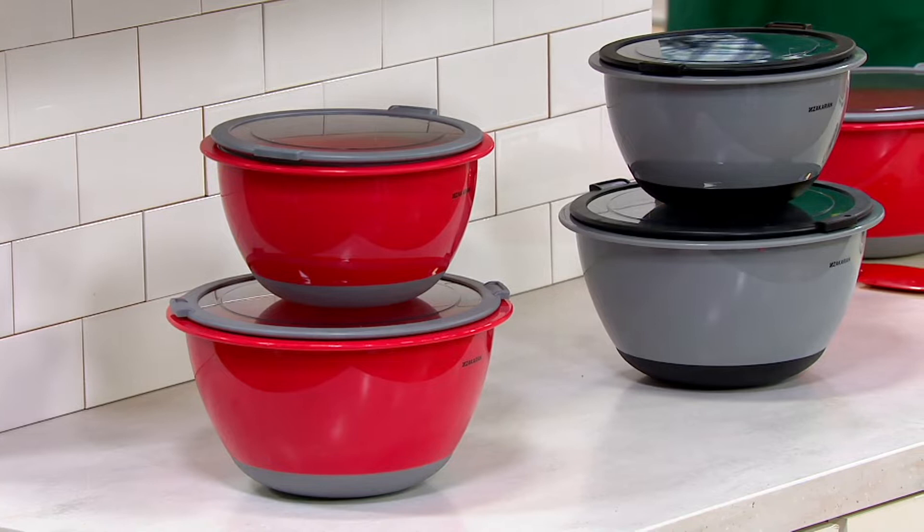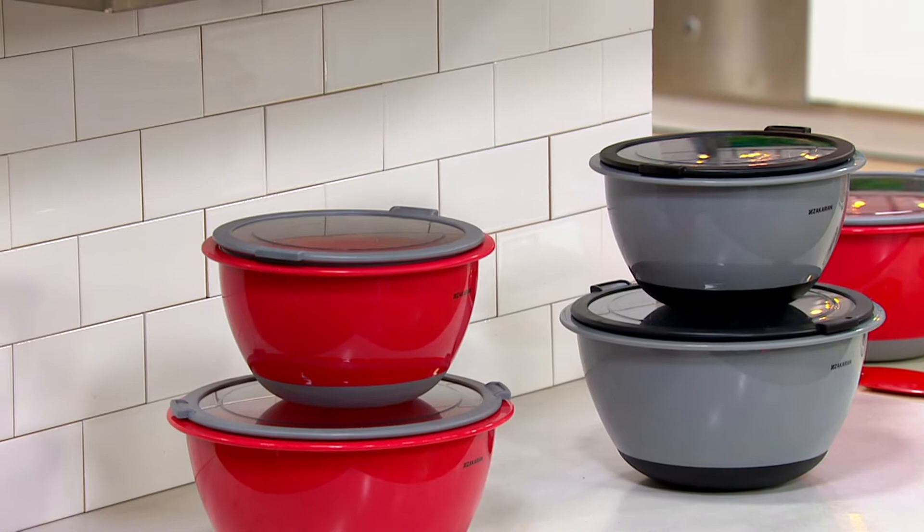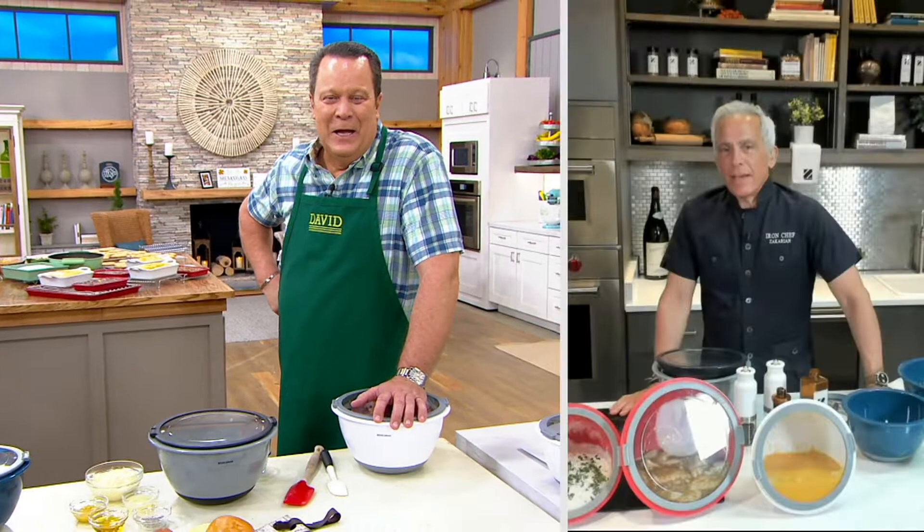Iron Chef Jeffrey Zakarian is joining us now to tell us more about these. GZ, it's good to have you back, sir. Thank you, David. And again, mixing bowls — there are so many mixing bowls out there, it's hard to make a decision. What do you really want in a mixing bowl?